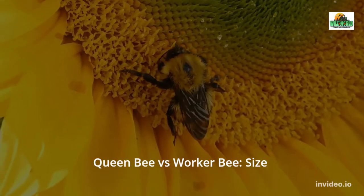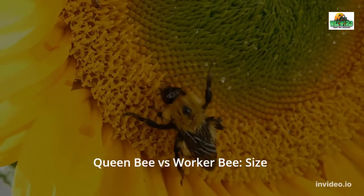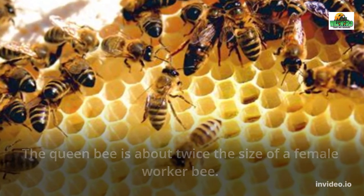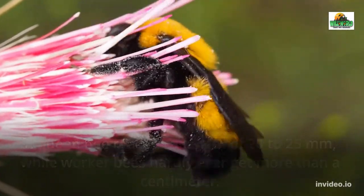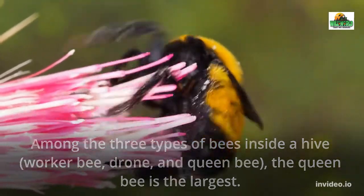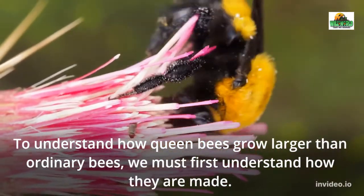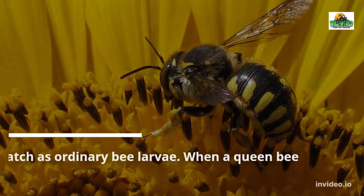Although queen bees and worker bees are female honey bees, they have very different roles in the hive. Worker bees earned their name because they are responsible for almost every job inside the colony, except for one thing — reproduction. Bees are oviparous, but while all worker bees are females, they are not fertile and cannot lay eggs. Only the queen bee is responsible for mating with drones and laying eggs. The queen bee's primary role is to ensure the colony's survival, and she does this through reproduction. As long as the queen bee produces healthy eggs, the colony will not die.